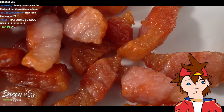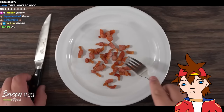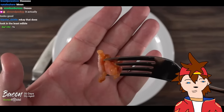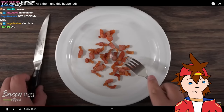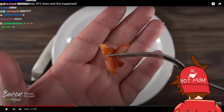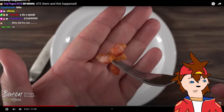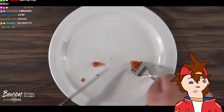Once I was done, check this out — you tell me that doesn't look good. I wish you could smell it — it is a wonderful smell. When I took my first bite: strong flavor of bacon. It did not change the profile of the taste, it just became better bacon. This one is going into the clean plate club.